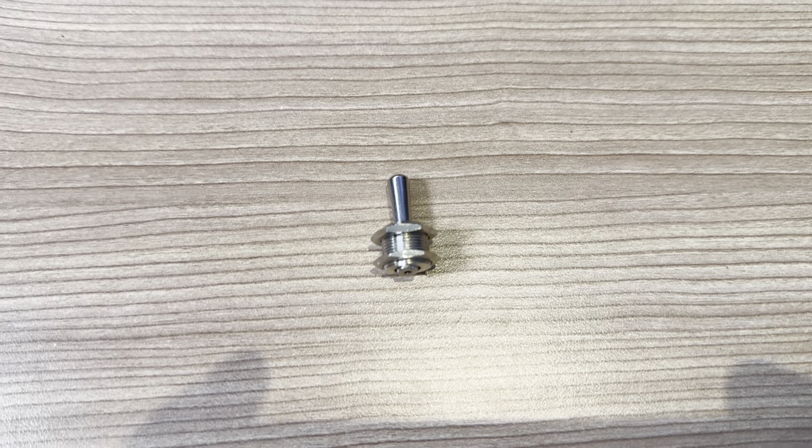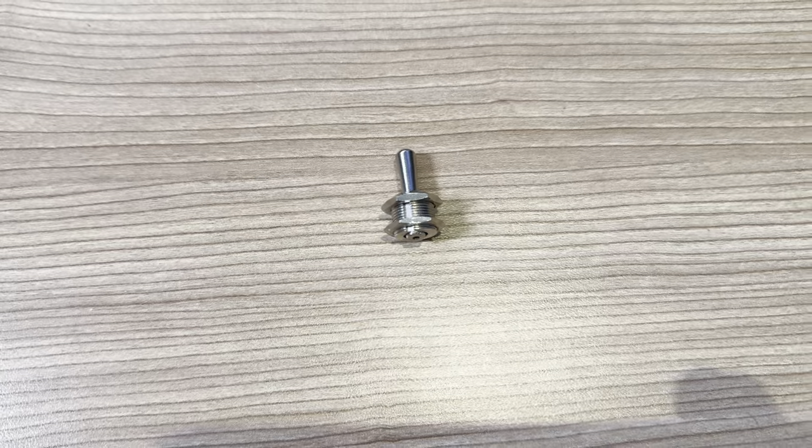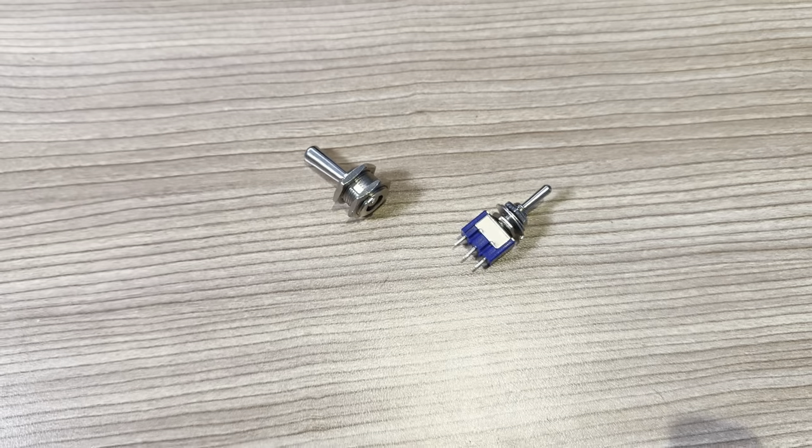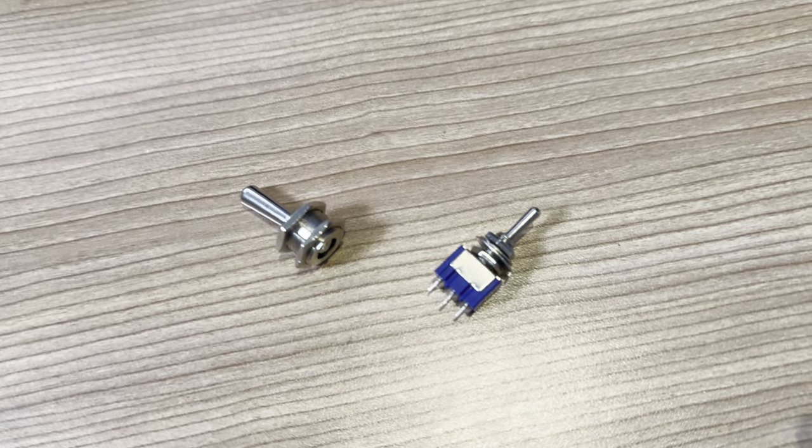I went on to Amazon and bought a three-position lever switch, and this arrived a day later. Great, perfect product — but the wrong size.